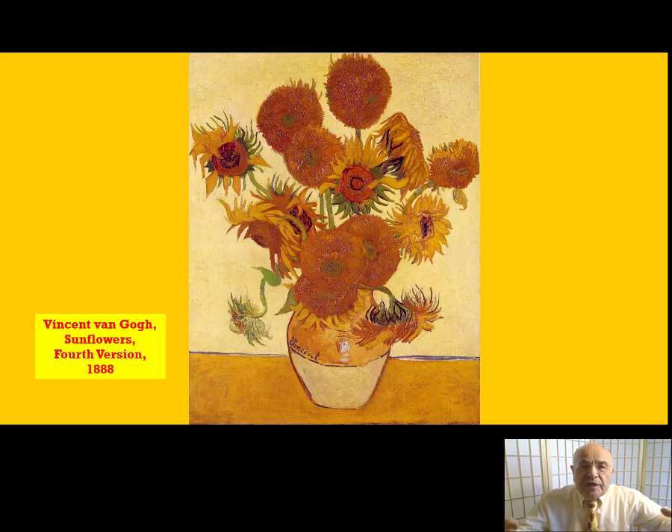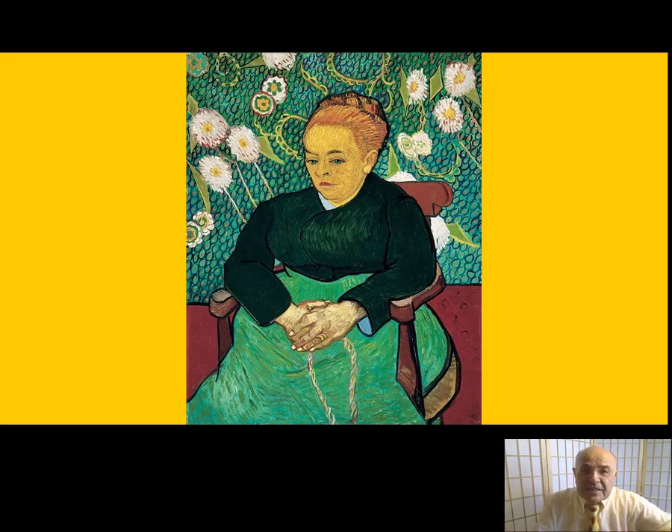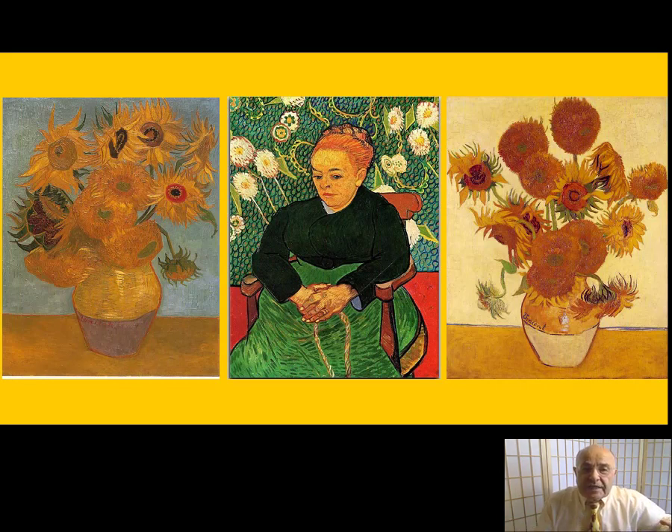What is Vincent saying to us with these flowers? He's not just giving us one flower. The flowers become a metaphor for all the stages of a human life. Can you see the link, therefore, between this and La Berceuse — the woman rocking the cradle? The woman rocking the cradle: who is in the cradle? A new life. And therefore you have a mature person, a woman, who is taking care, nurturing new life. This is what Vincent is trying to tell us: that all of life is precious, all of life is sacred — from the very beginning to the very end. It is all important. It is all a gift that God has given each one of us, and all of it needs to be treasured and nurtured.